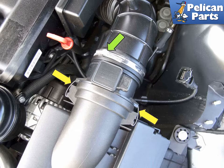Unclip the two spring clips that hold the mass air flow sensor into the air filter housing lid. Use a flat head screwdriver and lever away from the sensor. Pull the mass air flow sensor out of the intake duct, then slide it out of the air filter housing.